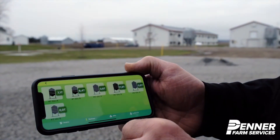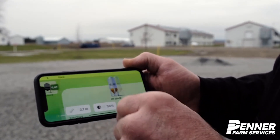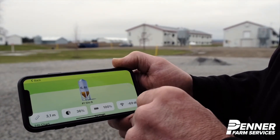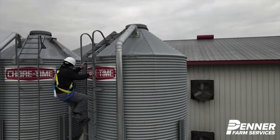Thanks to this AgriMesh technology, you can have access to your bin inventory levels anytime, anywhere. It also allows you to avoid taking the risk of frequently climbing bins to check on feed levels.